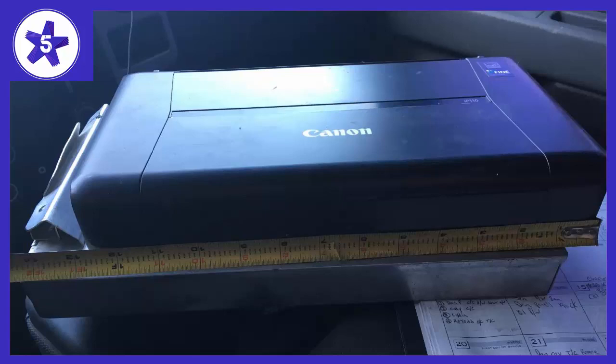As a field service technician, this has been very helpful for on-site printing of invoices or sign-off sheets directly from my iPhone via email — no laptop or connecting wire needed.